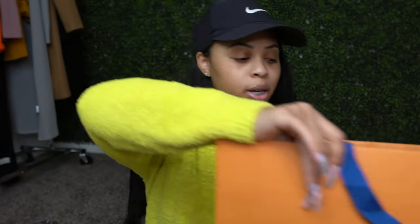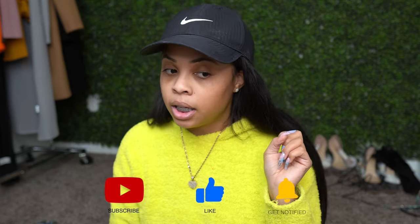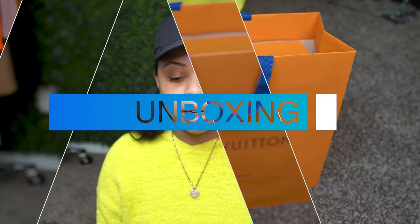I got some new shoes. I'll let you guys know my first impression, what I think. Don't forget to comment, like, subscribe, and share the video. Drop comments in the comment section, let me know your thoughts. If you have these, let me know what you think about them. I'm going to give you my honest opinion because I've been wanting these shoes for a really long time. Hopefully they live up to the hype in my mind. Let's go ahead and get started.